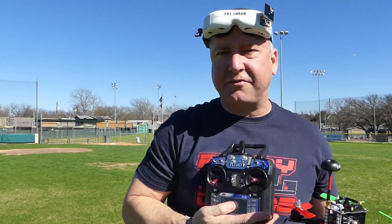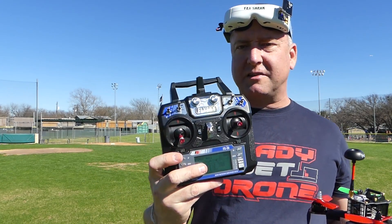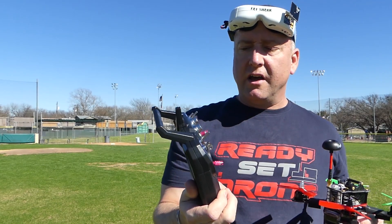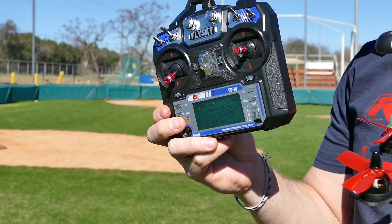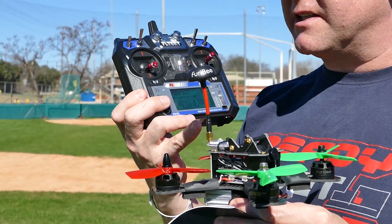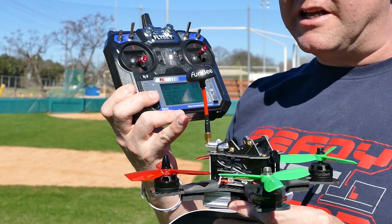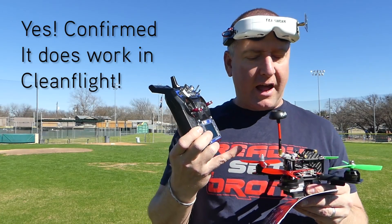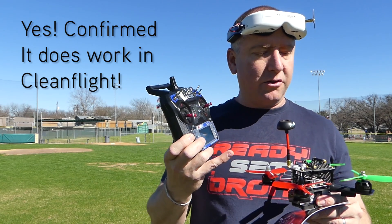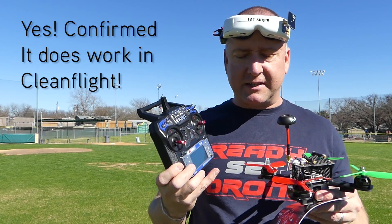It does come with this FlySky radio, which is not the best, but honestly not too bad for a quad in this price range. The FlySky does have a little bit of customization, and I'm assuming that you can plug this in and tune it in Cleanflight or Betaflight. I haven't tried that yet — I just got this out of the box this morning, so I need to do that later, but for now I'm just going to fly it and see how it does.